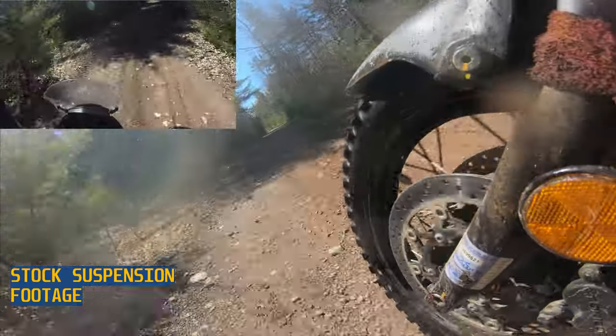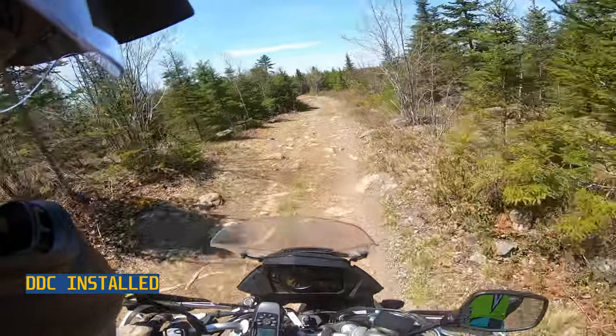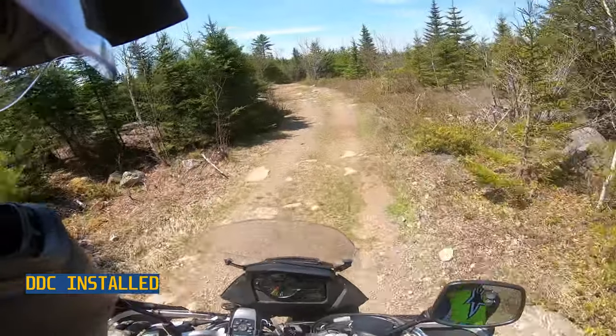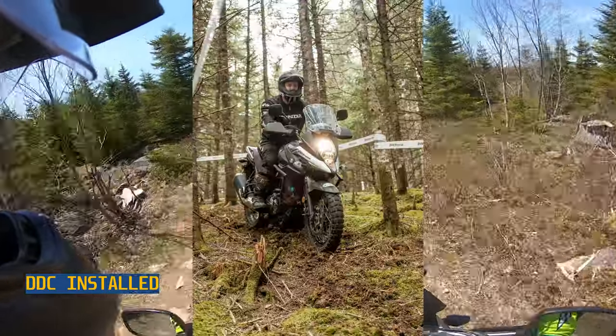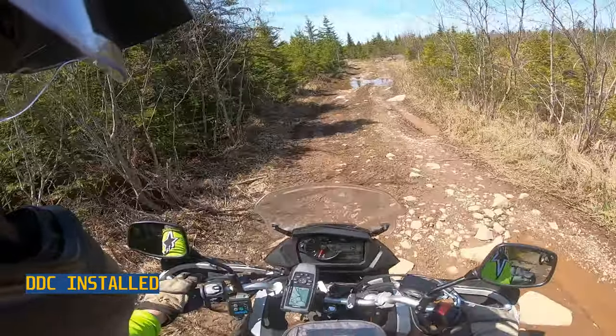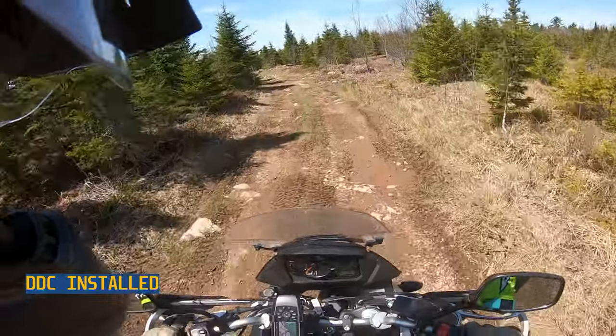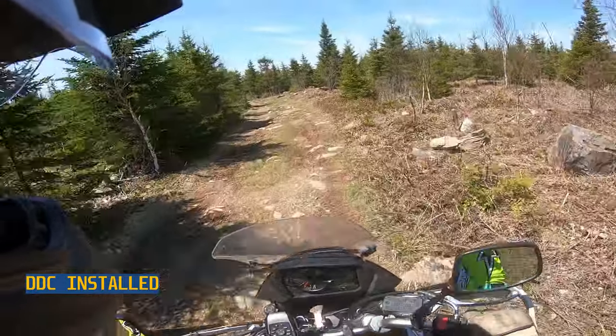At this point you're probably saying to yourself, 'damn, this guy has it in for Suzuki.' I don't. I absolutely love my bike. However, I wish they had taken the extra time and effort to get it right from the factory. They have the parts, they have the knowledge — the Japanese are very smart people.